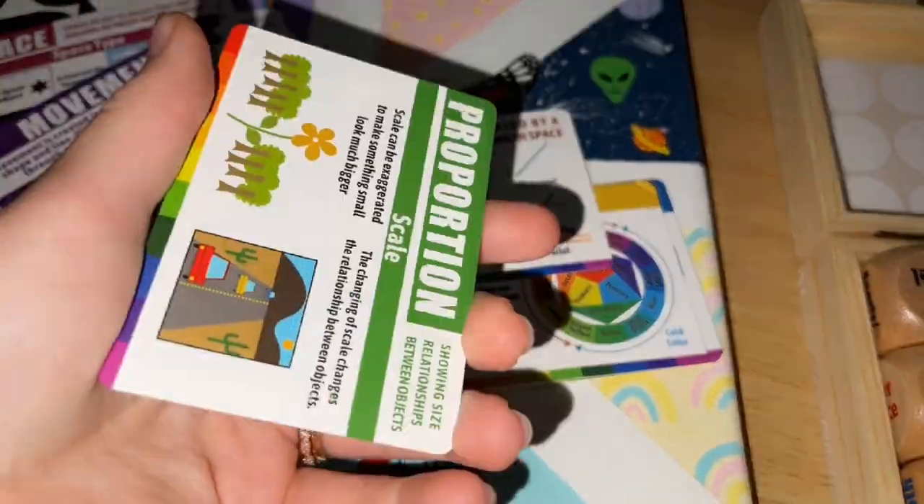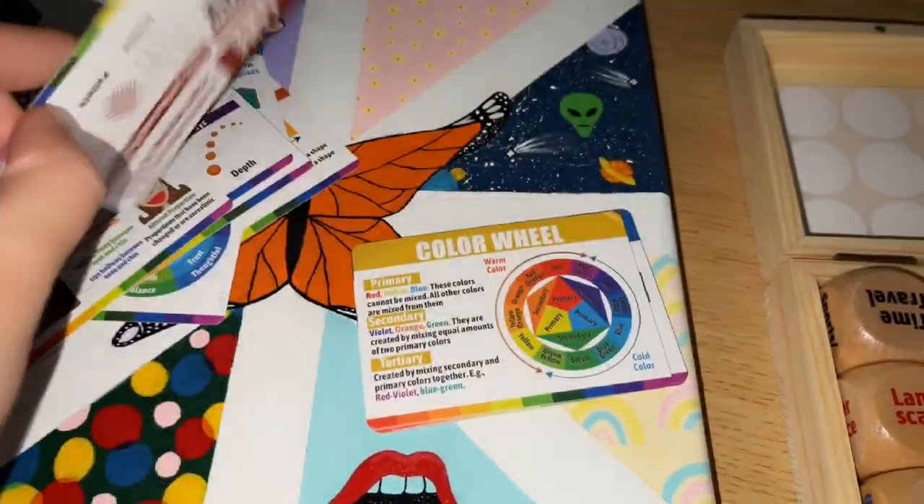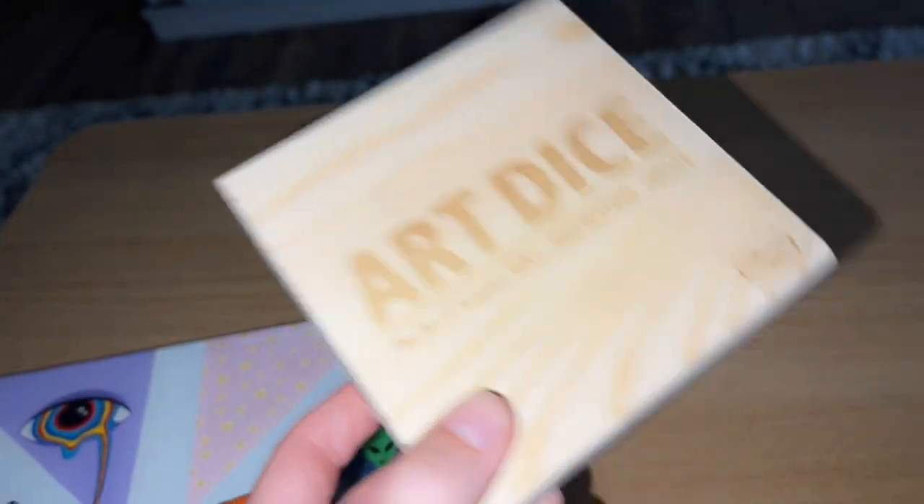There's so much information that's so helpful for artists. It can also help you figure out what your style really is. Here's another color wheel, and they give you these extra stickers to kind of make your own color wheel, which is nice.